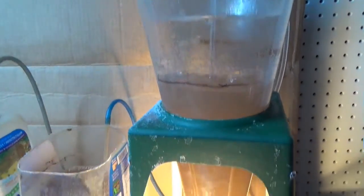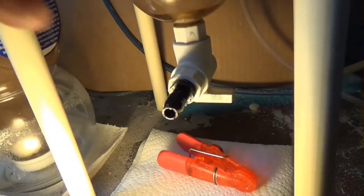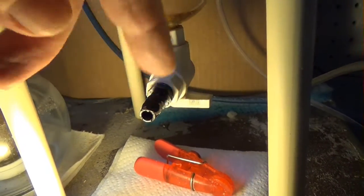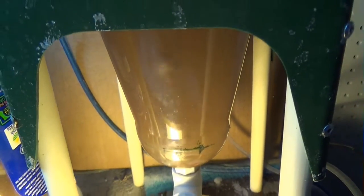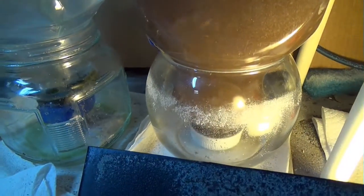I bought one of these brine shrimp hatchers that you can see right here, and my problem is that this valve right here is not working hardly at all anymore. When you open it up to drain out, nothing happens, so you have to sit and fiddle with it and mess with it. It's just more trouble than it's worth, and what I really like is these that I just make with a juice container — they work really well.